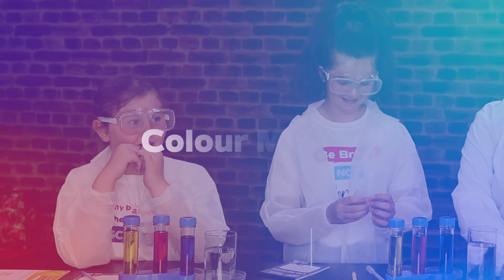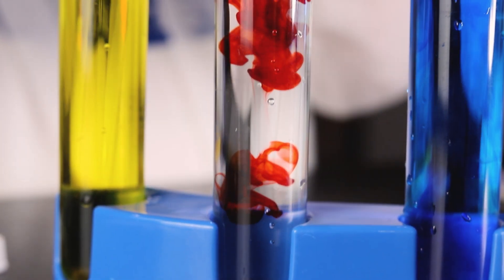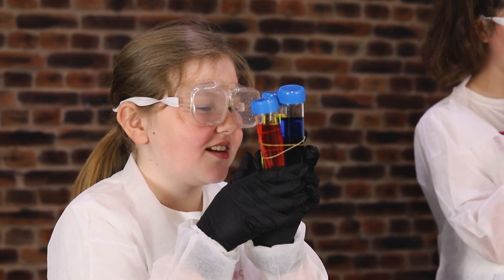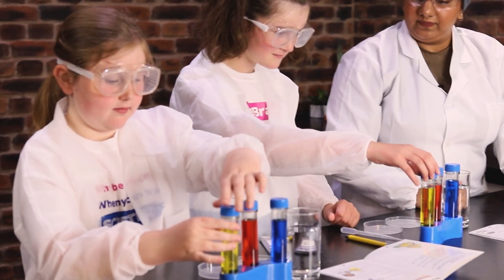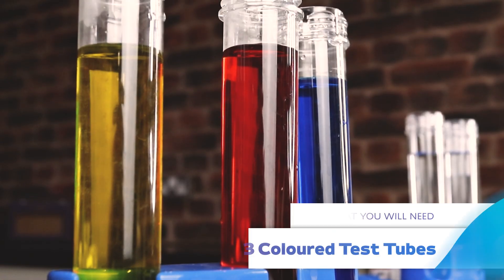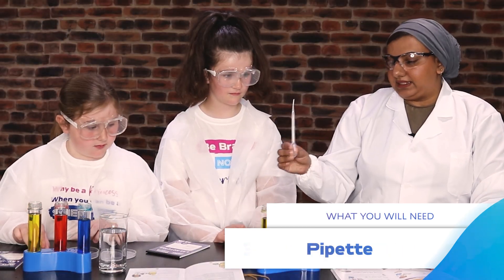Today we are going to be doing some colour mixing experiments. We made test tube kaleidoscopes in the video earlier and we're going to be using them to do our colour mixing. So has everyone got the lids loosened off their test tubes? Great. For this experiment we're going to be using the three colours that we made in the previous video, a petri dish and a pipette.